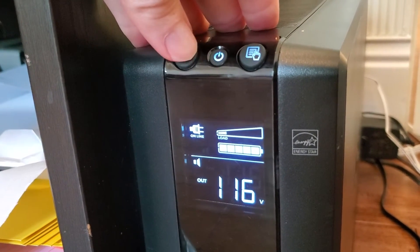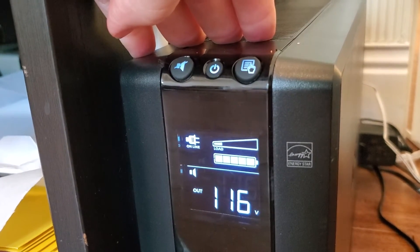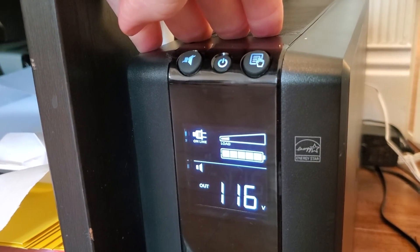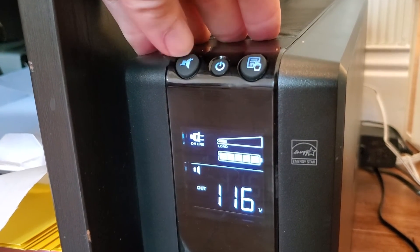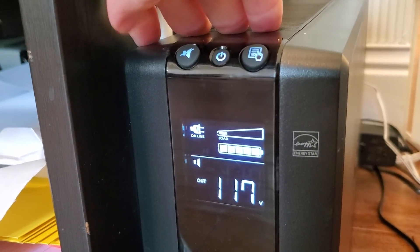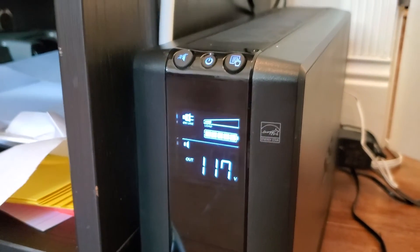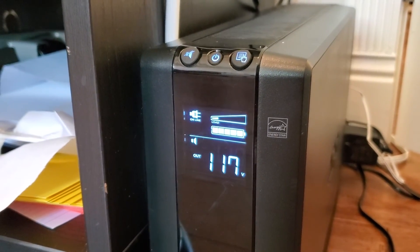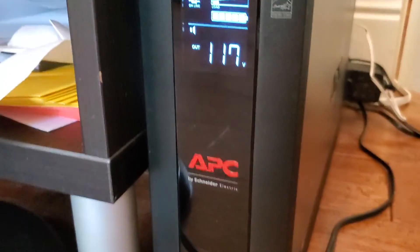You can silence an alarm on the unit — so if the power goes out it'll alarm to let you know it's time to shut your computer down, save your work, or switch over to a generator if you have one. You can silence that alarm when you get one. It's nice to have this readout to see the grid power level and confirm your battery is fully charged so if there's an outage you're ready to go.